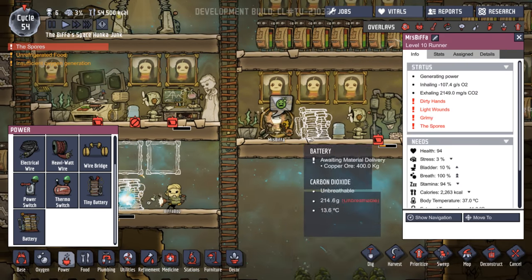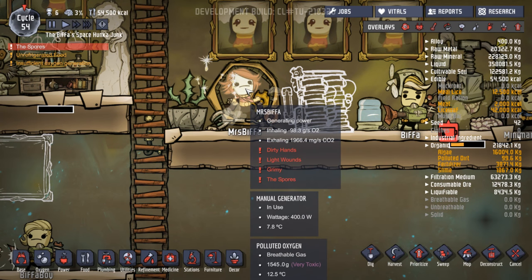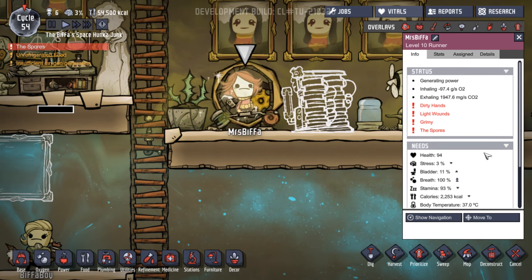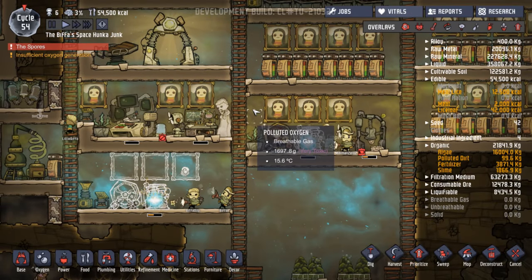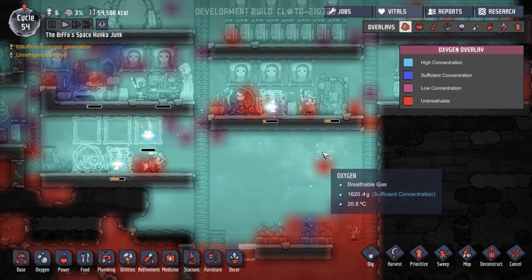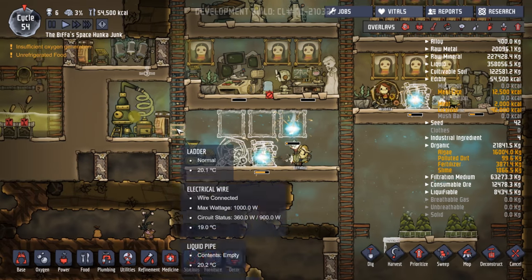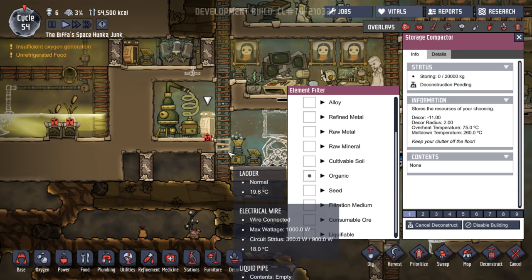Oh no! Mrs. Biffer has the spores. You can't be sick, Mrs. Biffer. How many days left have you got of the spores? Standing in toxic area. What's toxic? Oh, this has all got polluted oxygen. Look — oxygen, oxygen, polluted oxygen. Oh, nasty. That's all come from this, hasn't it? Has this got anything in it now? Storing zero. Yeah, okay — that's going to be deconstructed.